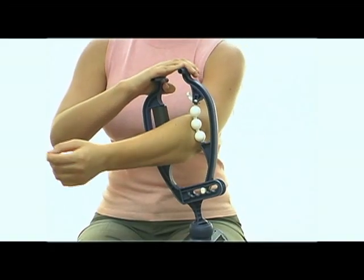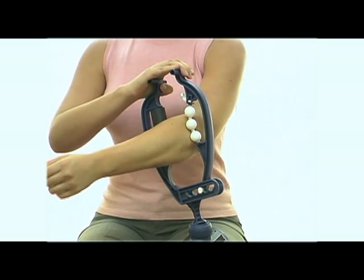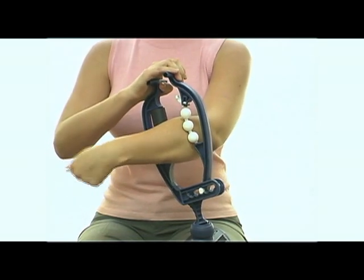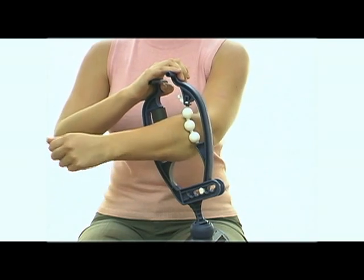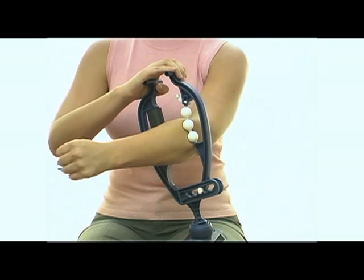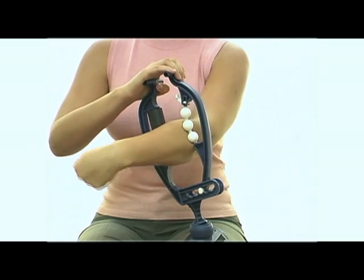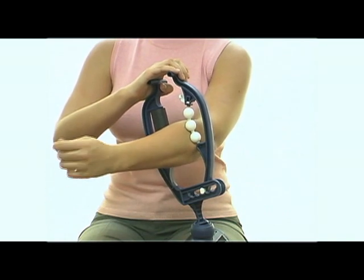With little effort, you control as little or as much pressure as you want. Having this unique advantage to easily adjust pressure in real time then allows you to use the most precise and effective therapy techniques that are used by professionals to relieve tight, painful muscles.